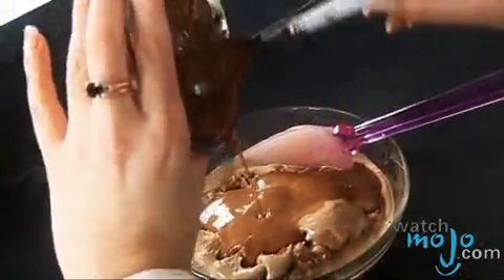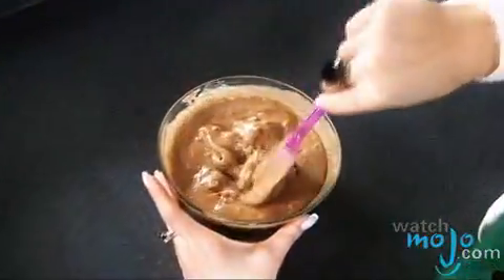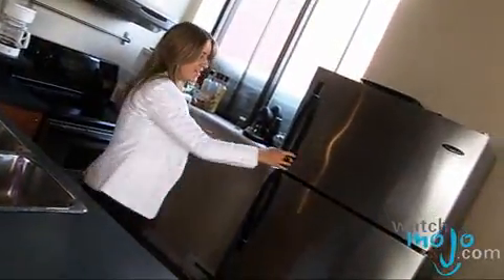Now that we've combined our ingredients, we're going to add them to the ice cream, and now we'll let the ice cream refreeze.